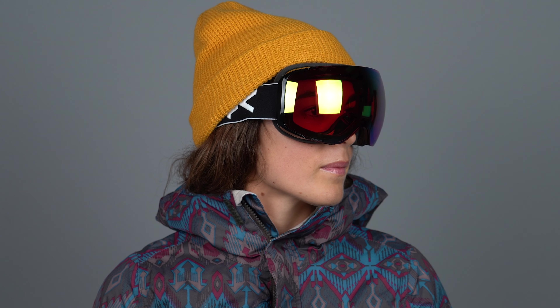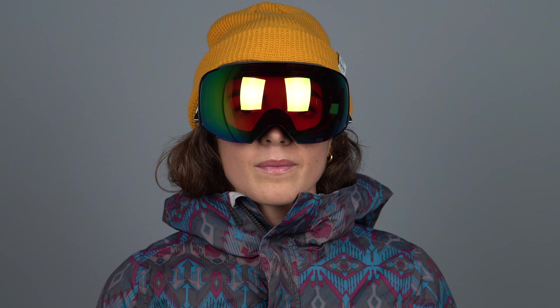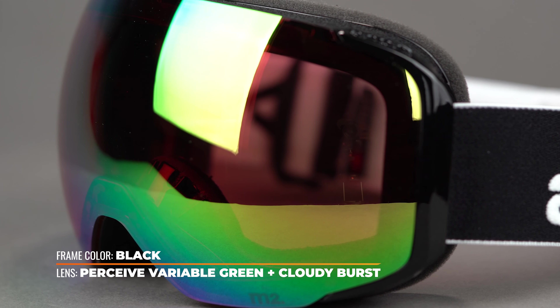Anon's proprietary tint tech, Perceive, gives you true color contrast, enabling you to better read the terrain in the bright and shaded areas on the mountain, and is available in a range of colors ready to accommodate every light condition.